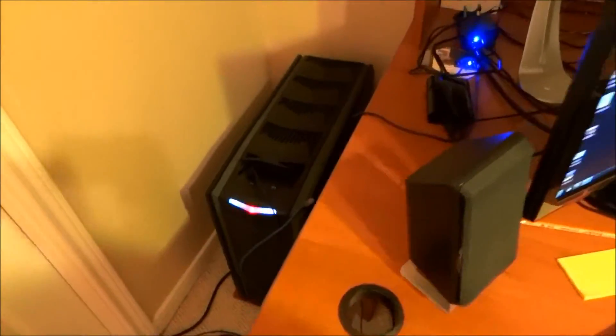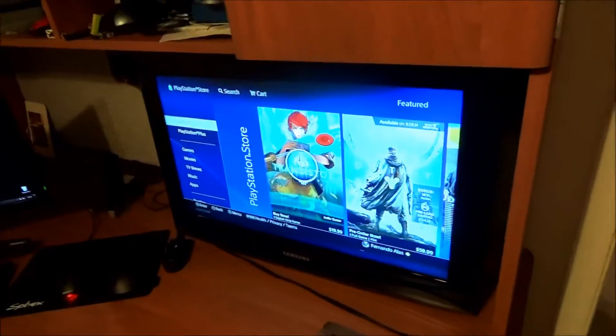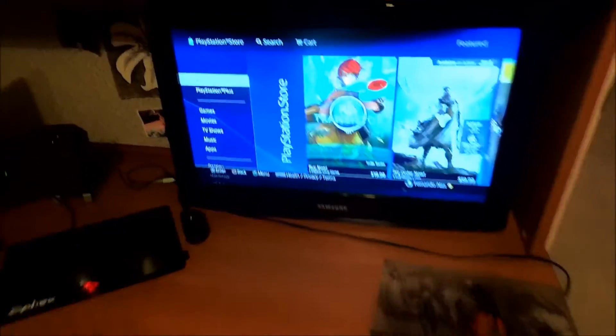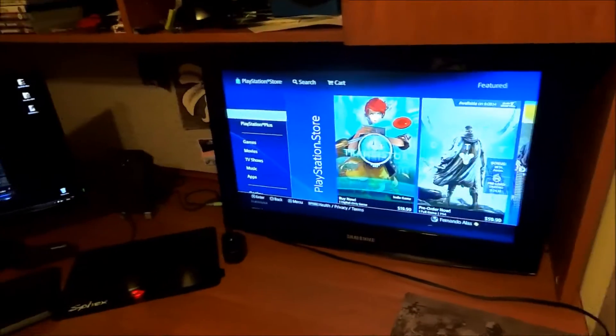This is my desk. My gaming PC's back there in the back — the Raven case. And I have a little 26-inch TV here that's connected to a PlayStation 3 and a PlayStation 4, because I have wires ran into the attic to the game room.